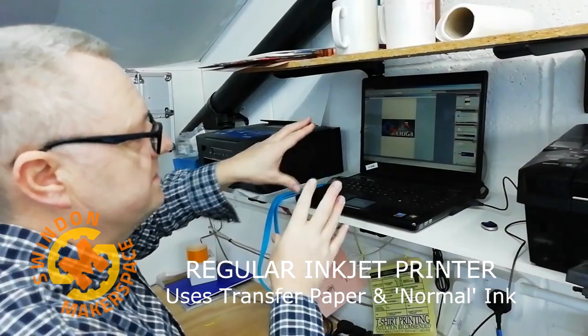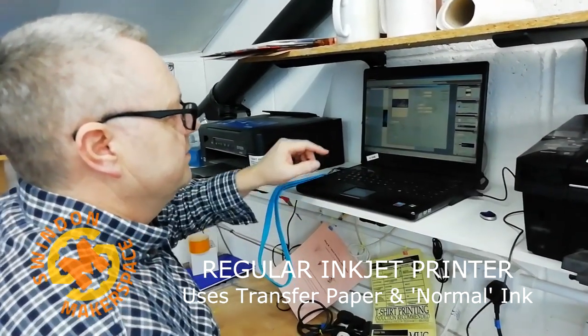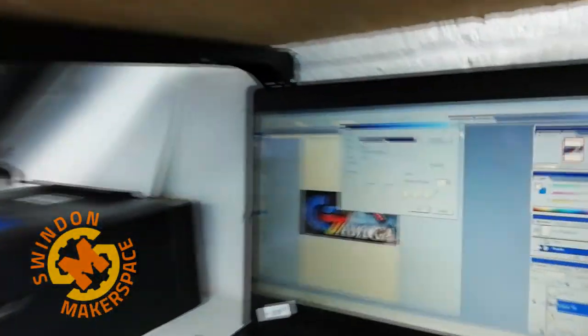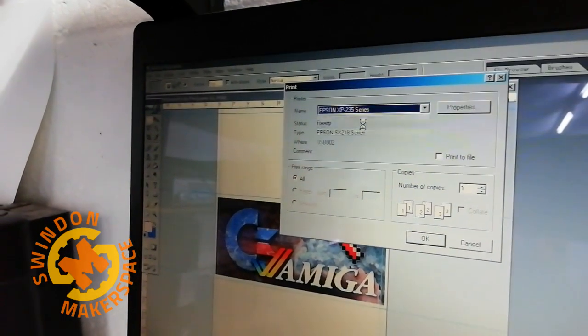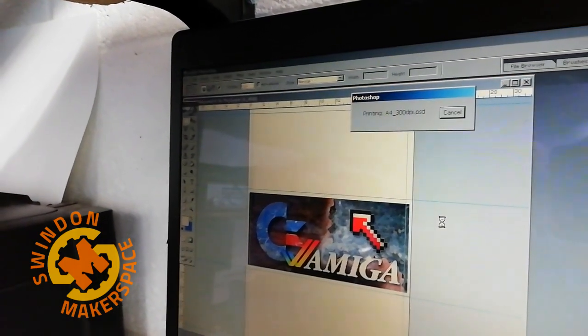It's way more cost-effective to do two or three designs on a sheet, but I'm just doing an example. We're going to print, and then we print again. We just need to make sure we're on the correct printer, which is the 235. We don't mirror this one — we just print normally.